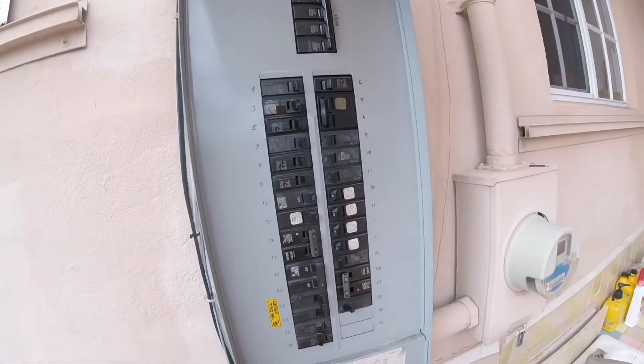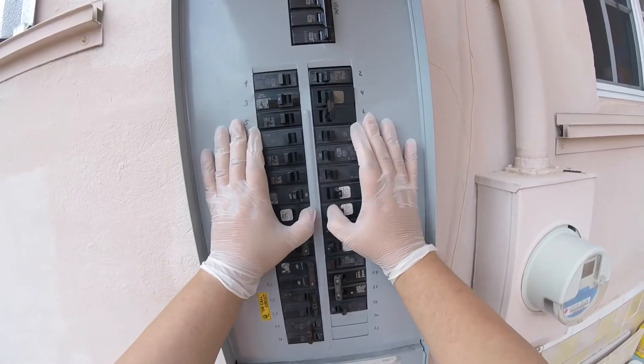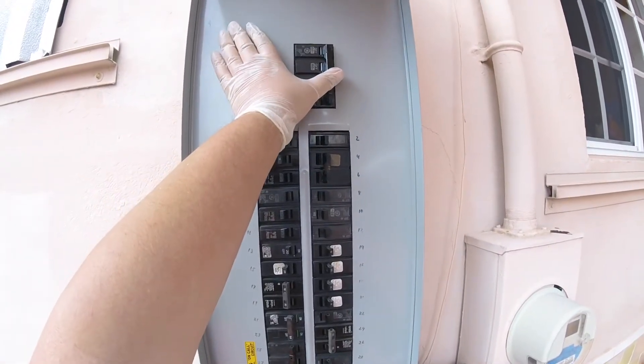Then you've got your template. We're actually going to turn off all the breakers first, then we're going to turn off the main.